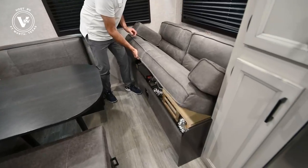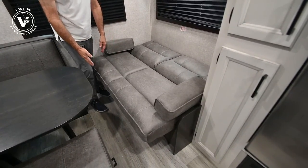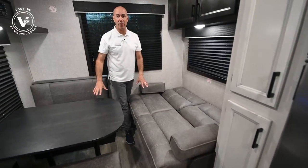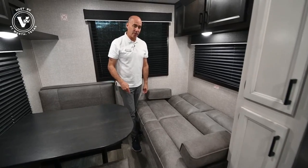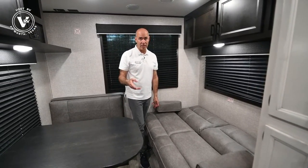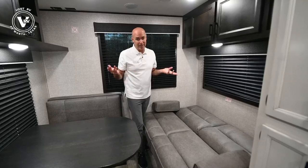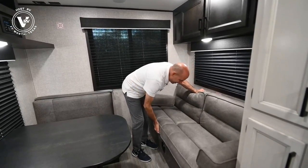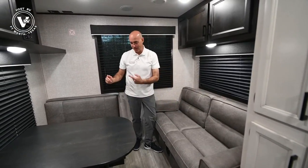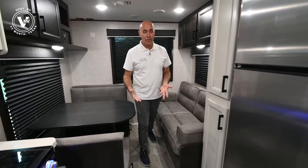This dinette converts into a bed — I have a whole video series about doing that. And then we have a jackknife sofa here; simply lift up and down it goes, giving you another sleeping surface. So there's a bit of room even if both are deployed into sleeping positions. It's up to you whether you want to tell your friends this turns into a sleeping position — you could just say sorry, all we have is one bed, but if you like them a lot you can turn both into beds. No slide, but a nice amount of room.